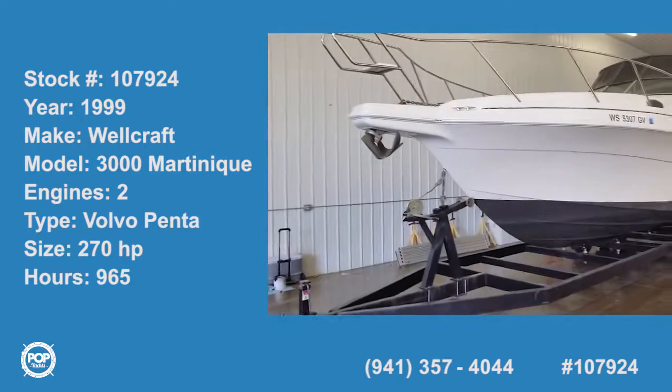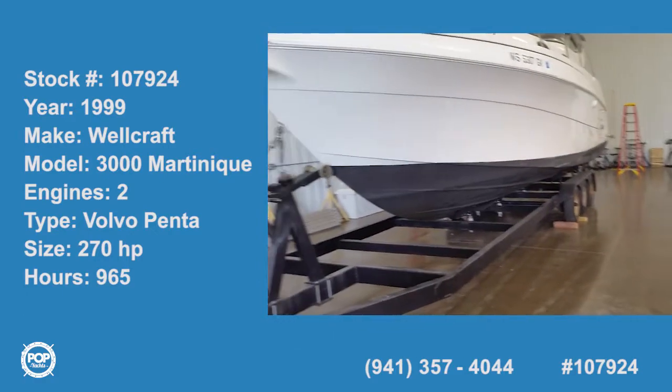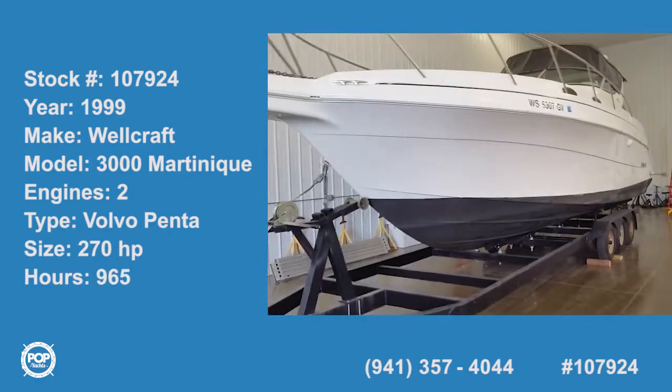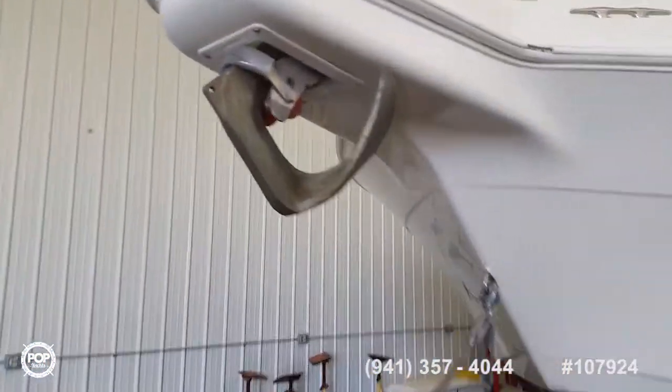Here we have a 1999 Wellcraft Martinique 3000 on a triple-axle trailer with 6,000-pound axles. The boat has been freshly waxed and buffed this year, and comes with a 33-pound Bruce Claw anchor.